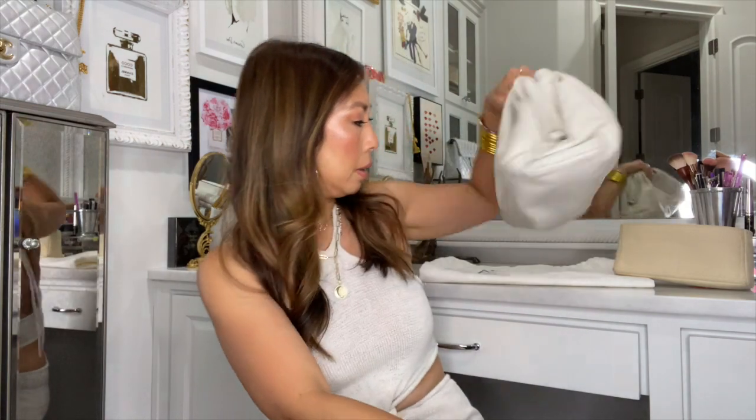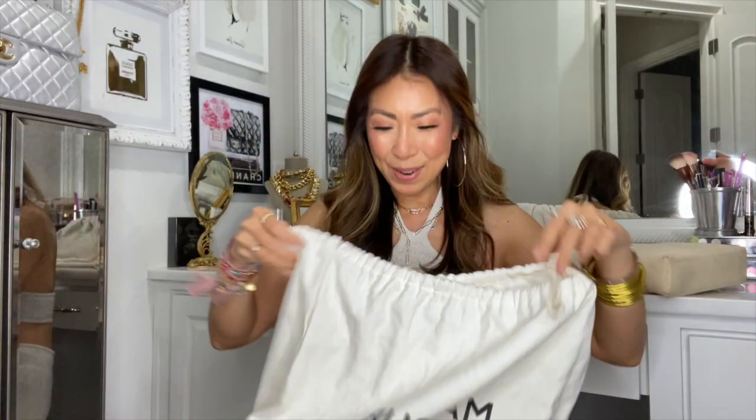I always get requests to share dupes, so I'm going to show some actual dupes and some inspired-by bags from different brands. Also, this bag comes in a Bottega vanilla bag — when I bought it at Neiman Marcus, there wasn't another one available so I got the display model, but I loved the color so much I didn't mind. I'm also showing the Mansur Gavriel Cloud Clutch, which I also got from Neiman Marcus in pink.